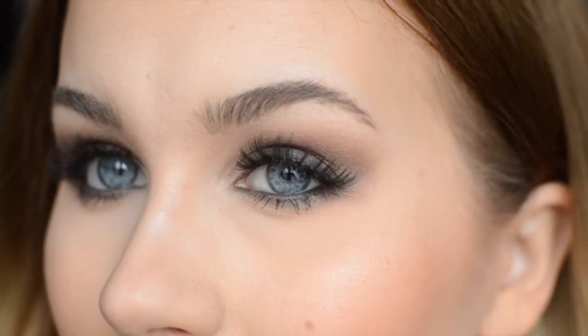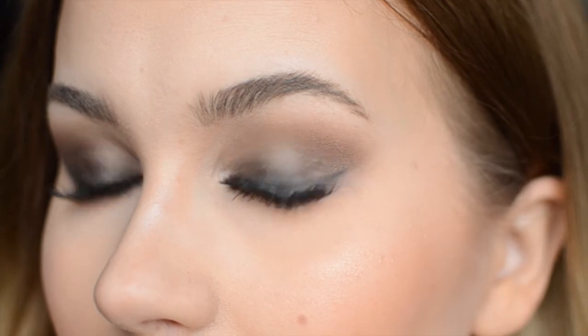Well hello there! Today I'm gonna be showing you how to create this makeup look inspired by the gorgeous Jennifer Lawrence and the makeup look she wore to the Oscars. This eye makeup look shows you also how to work your hooded eyelids. Jennifer has got hooded eyelids and I do too, so I'm gonna show you how to hide the hood.